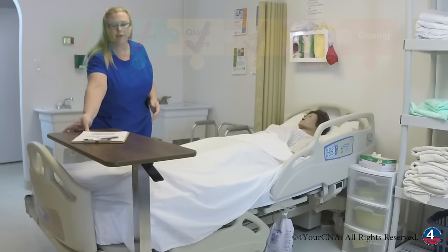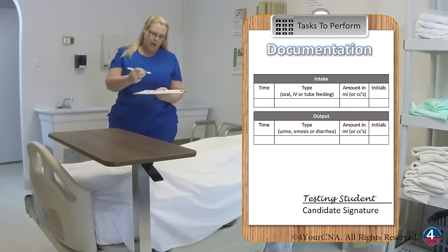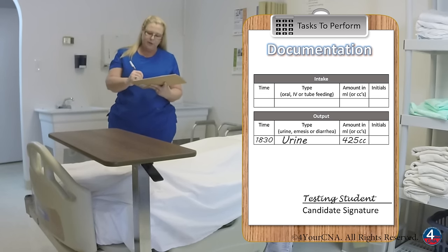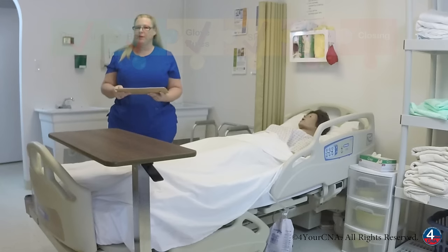After washing my hands, I'll document on the intake and output sheet that the evaluator gives me. I'm going to document the time of output, the type of output, which is urine, the amount of output in cc's, and my initials. After documenting, I'll review the steps of my skill, make any corrections, and then tell the evaluator my skill is done.